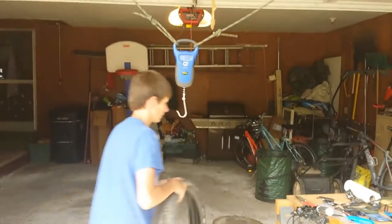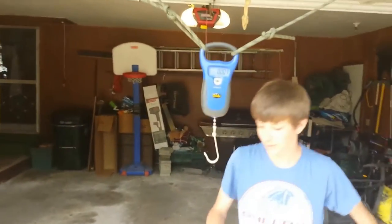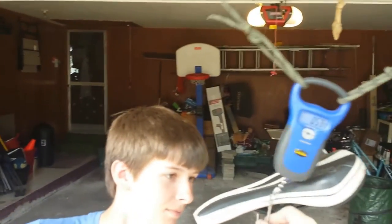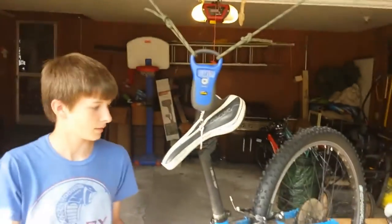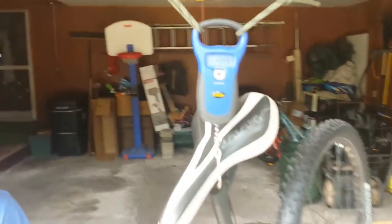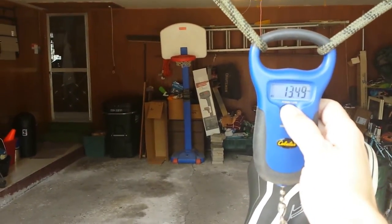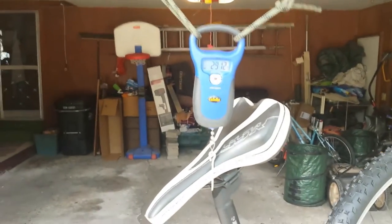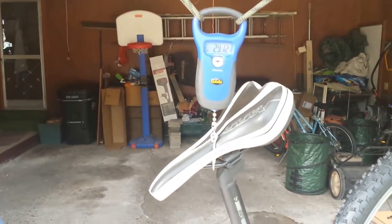Now we're going to put the bike back on the scale and see what it weighs. It's now weighing in at 13.49 kilograms. If we switch it back over to pounds, that's 29 pounds 12 ounces. Our original weight was 31.7.